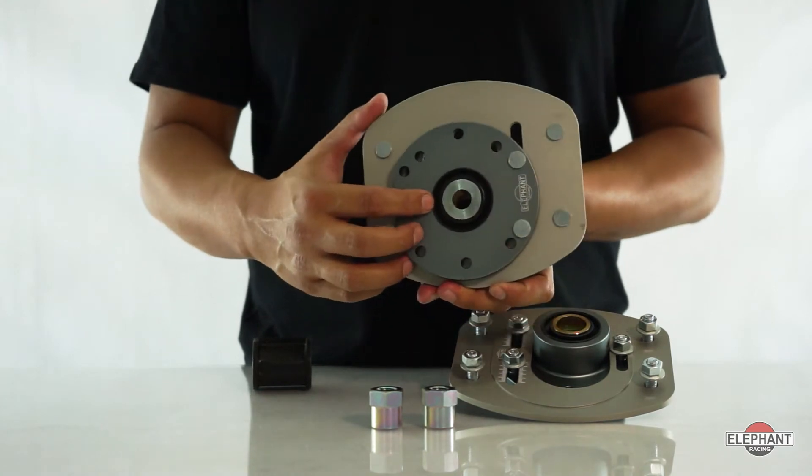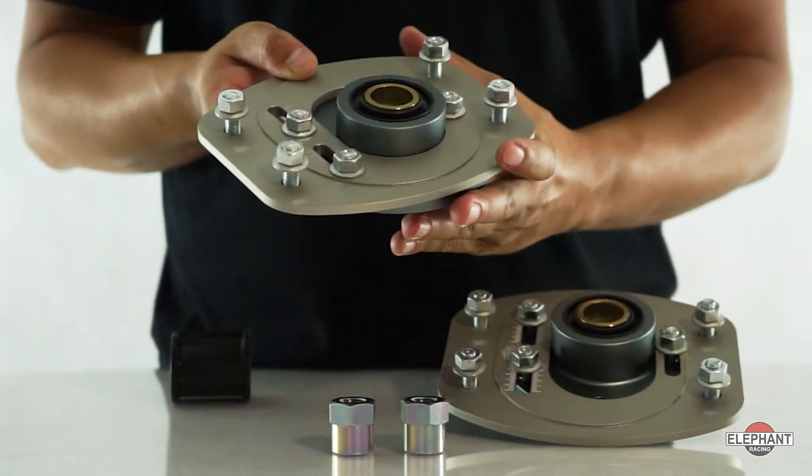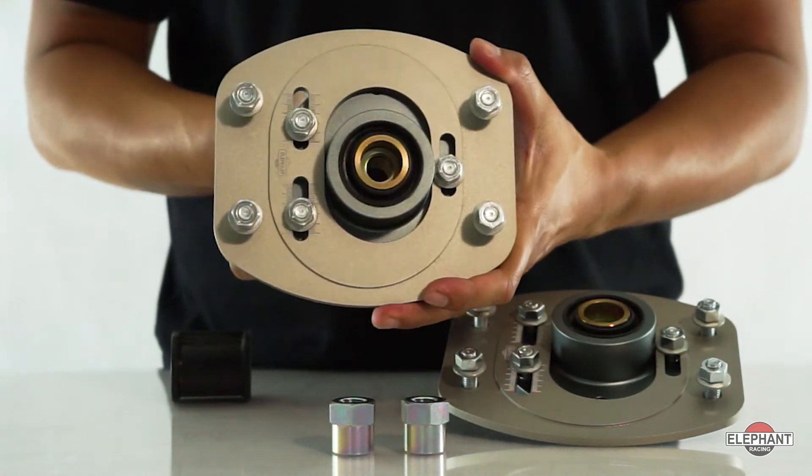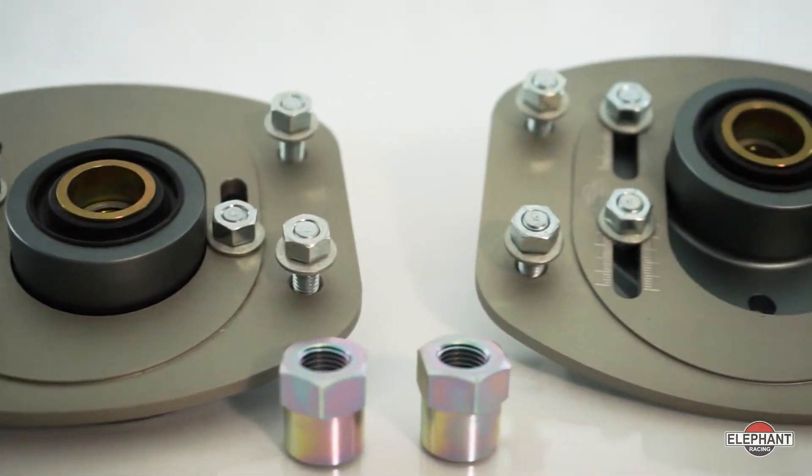This is the only camber plate suitable for street or extended track use. Indices on the camber plate allow measured changes without setup tools. These plates deliver the same caster as the 993 for enhanced camber gain when turning.